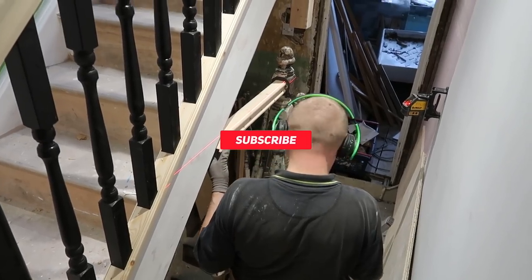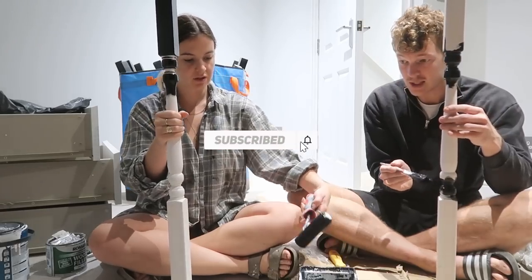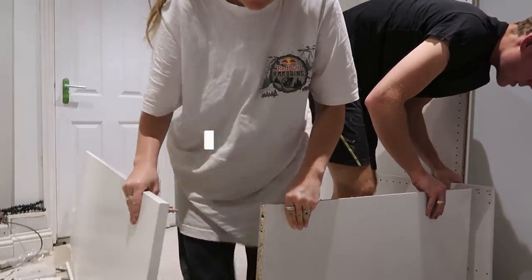I hope you enjoy, and if you did want to follow along on our journey, please do hit the subscribe button. All right, let's get to it.